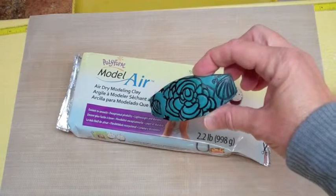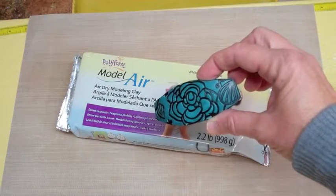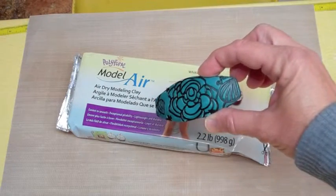Hi, I'm Amy Karanik. Today I want to show you how to do some texturing on the new Model Air modeling clay. It's a new air dry clay from Sculpey.